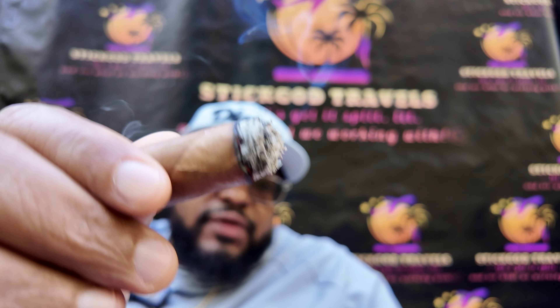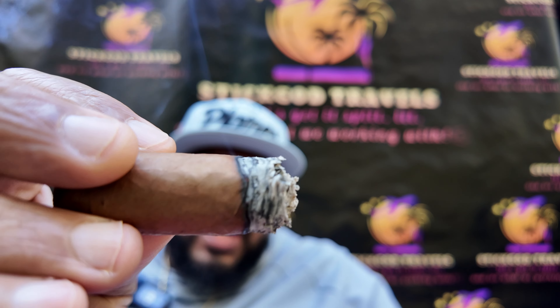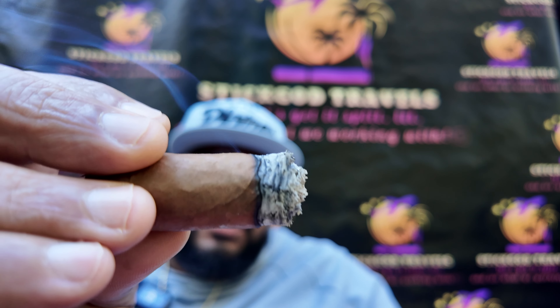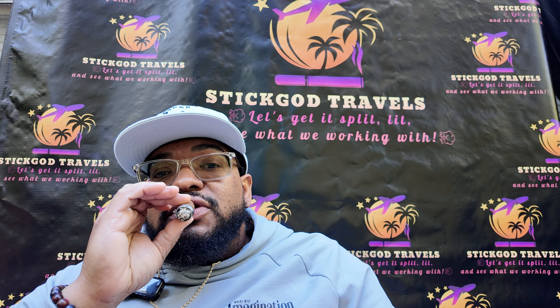Now we're off into the final third of this cigar, man. The construction is still immaculate. I haven't had any issues with it — haven't had to touch it up not one time. I expected that from the way I was getting that ash from the beginning. It's been nothing but a beautiful smoke. Still getting that pleasant red plum sweetness. The retrohale has a little bit more bite now, just a little bit of punch there — but that's what I expect from all cigars when they get down to this size.